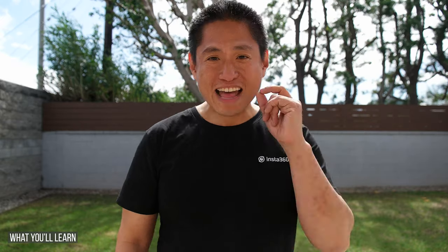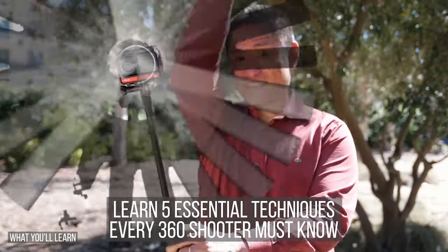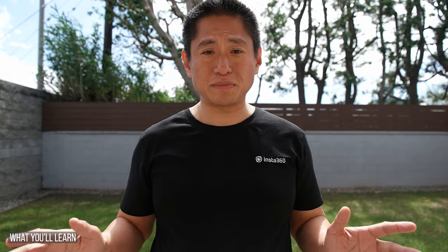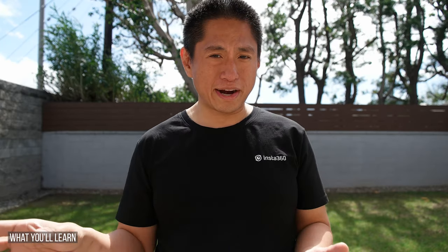In this video I'm going to assume zero knowledge and take you step by step. You'll learn: number one, why should you shoot in 360 — what's the advantage compared to your smartphone or action camera? Two, a quick start guide for the Insta360 ONE R — in about two minutes you'll learn everything from shooting to sharing. This is the absolute fastest way to get started. Next, I'll show you essential shooting techniques that all 360 shooters must know. I'll include timecodes in the description and chapter titles on screen so you know where you are.